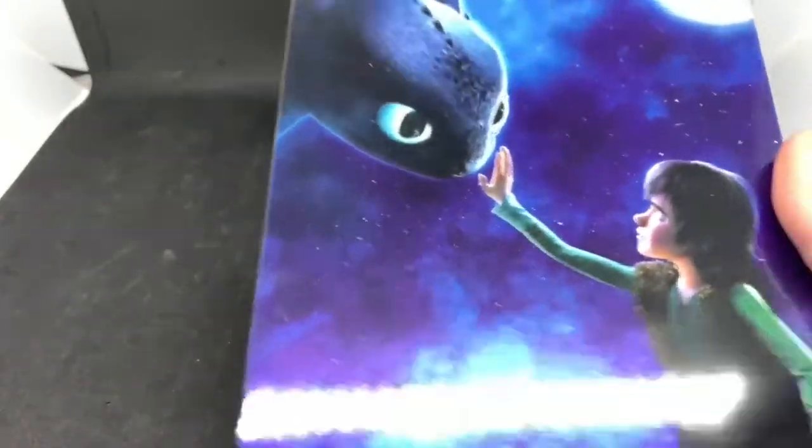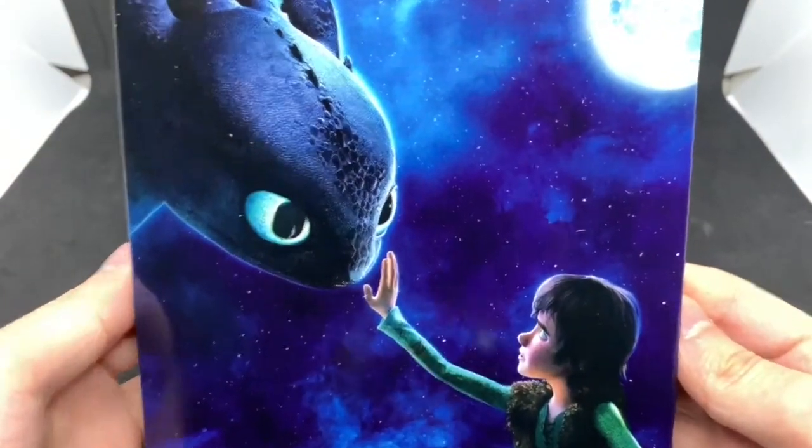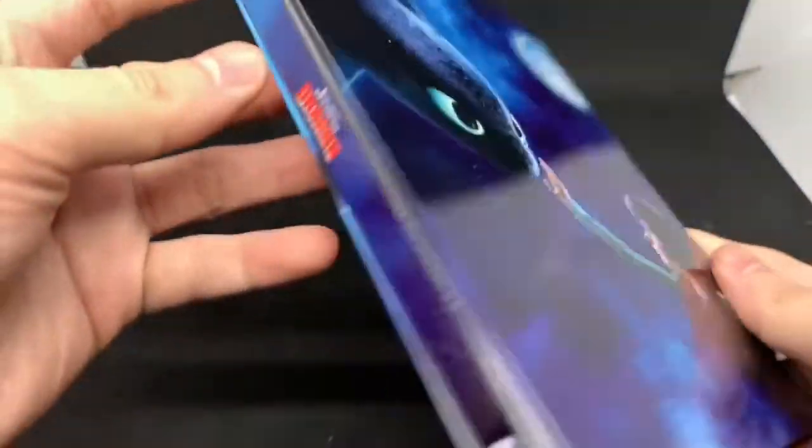This is actually a really clean steelbook — check that out. I don't know, oh my god, those colors just pop. I can't wait to see this in 4K. It is a glossy finish, beautiful artwork.